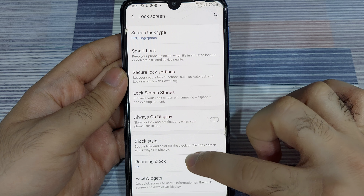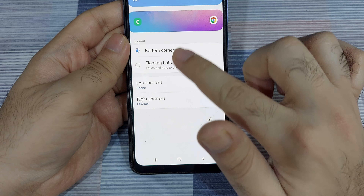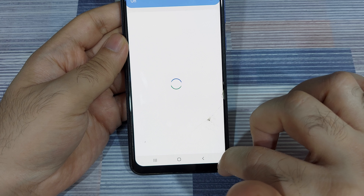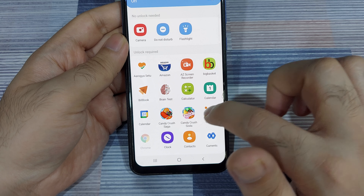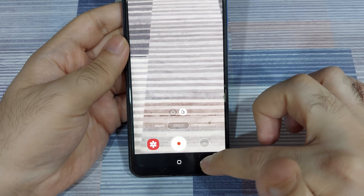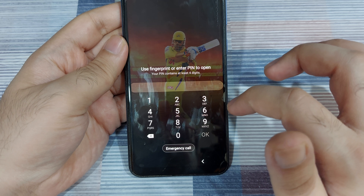Back in the lock screen settings, you can also change the two shortcuts that display in the bottom corners of your screen. You can set them as bottom corner buttons or as a floating button. Using the left shortcut and right shortcut options, you can select which apps appear. My defaults are phone and Chrome, so I'm going to change the right shortcut to camera. The phone and camera will now be the lock screen shortcuts. You'll still need to enter the unlock code to use the phone, but the camera is directly accessible from the lock screen.